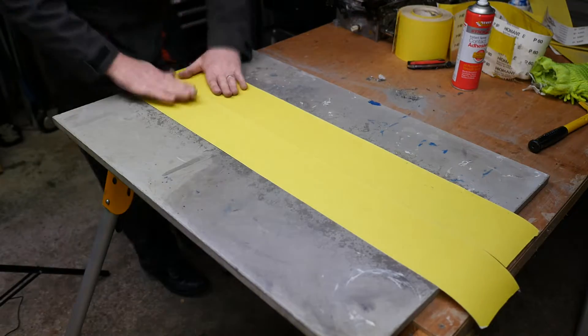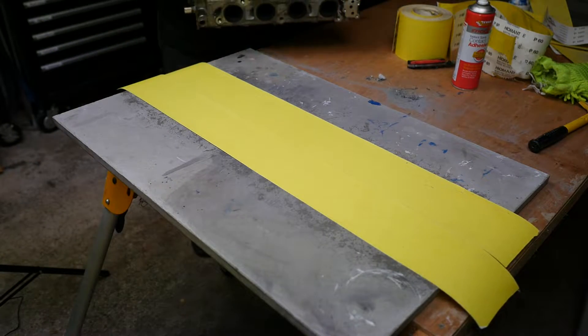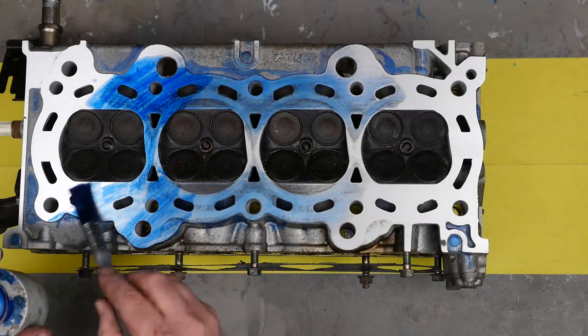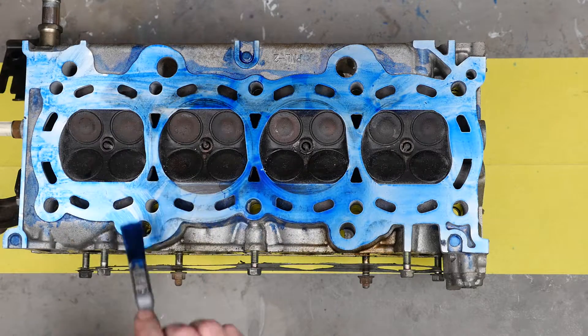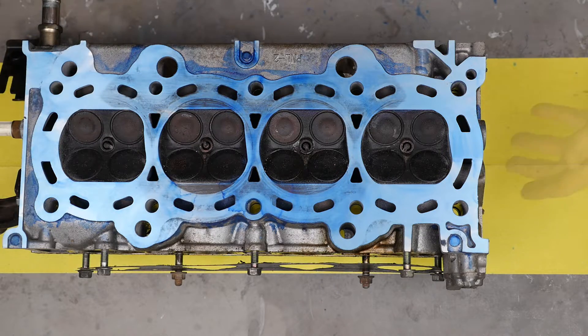Edge proximity matters because gaps could affect how it was sanded. Then give it some blue again — the blue definitely helps us see what's happening.